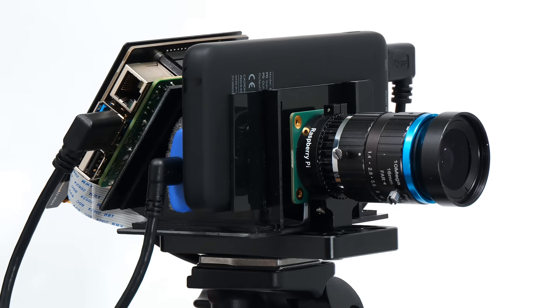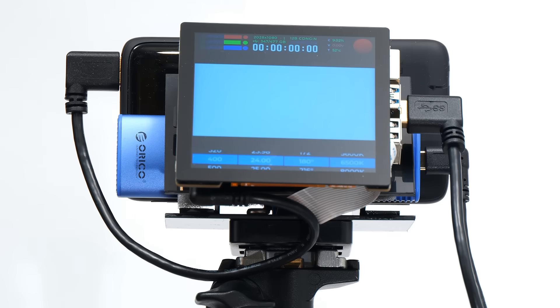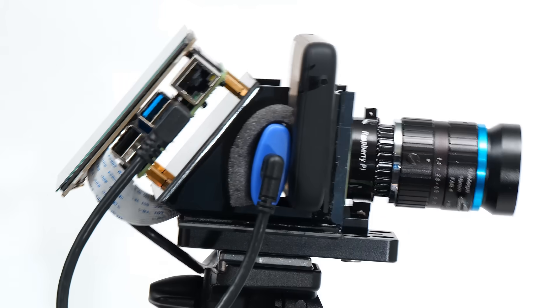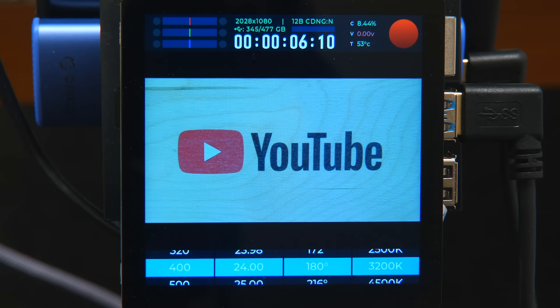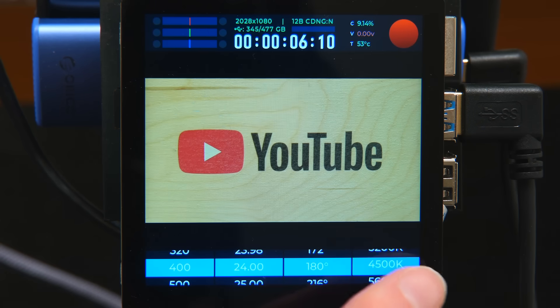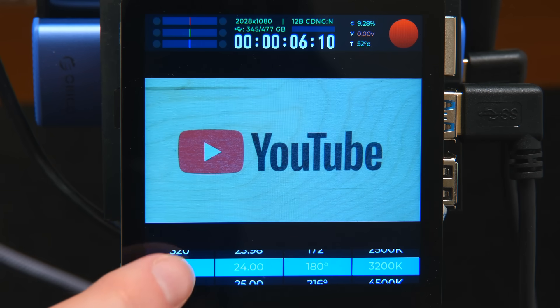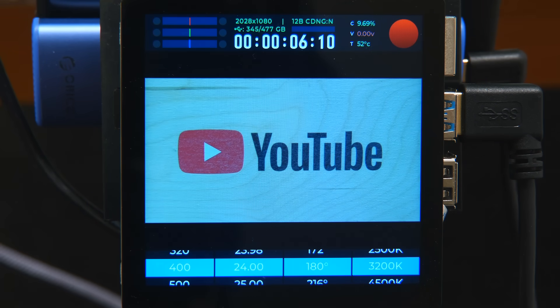The camera is now moving very nicely on the tripod and really looks and feels like a camera. The screen is active and the Pi is booted up showing the CinePi display. We can alter the white balance — for example 5600 for daylight, or 3200 for tungsten. We can similarly alter the shutter, set frames per second, and alter the ISO value, pushing it up for a higher gain. There's a recording control top right, and of course we can stop recording as well.